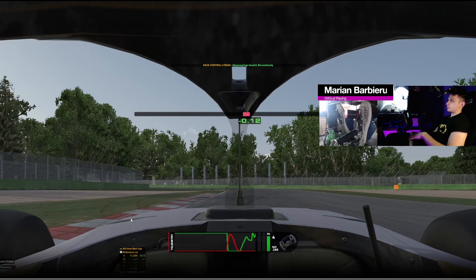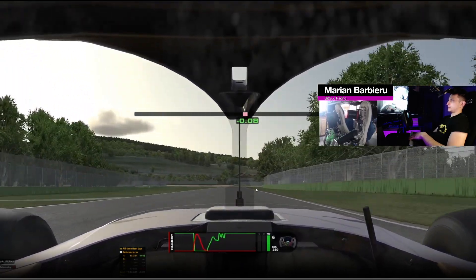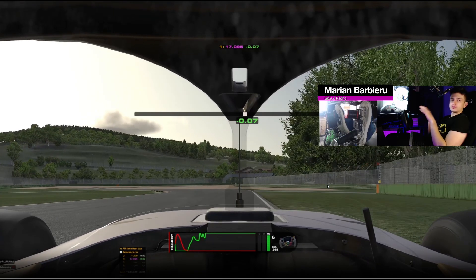Tracking out wide here is not an issue because we can easily take this flat. Use all the track there. Going into the next corner, I'm looking at the 50-meter board. After I pass the 50, just a few meters forward, I start to turn and then brake. I want to brake as late as possible into this corner, even later than what I did in this lap.